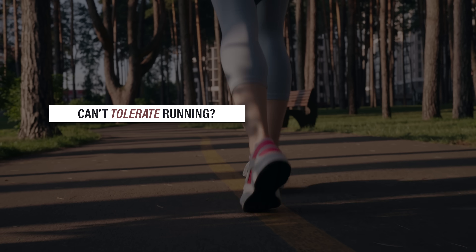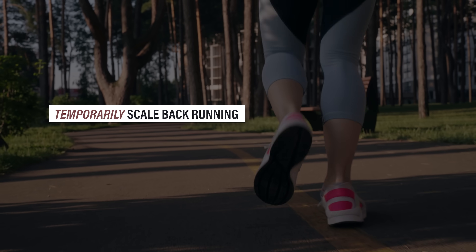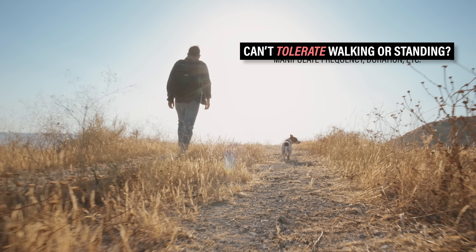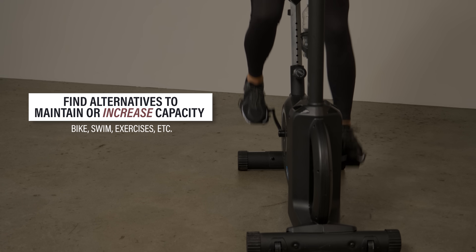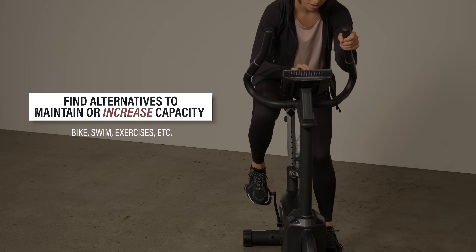Based on this information, my first recommendation is to modify aggravating activities to reduce the load side of the equation. If you're a runner who can't tolerate your current training program, you need to temporarily scale back by manipulating the frequency, mileage, or speed of your runs. Similarly, if you can't tolerate a certain amount of walking or standing, you might need to do less if possible. To maintain or increase your capacity, it may be helpful to swim, cycle, or perform the exercises demonstrated in this video.